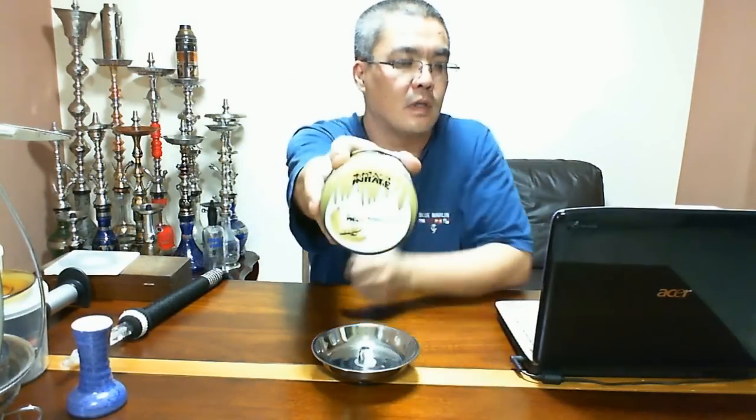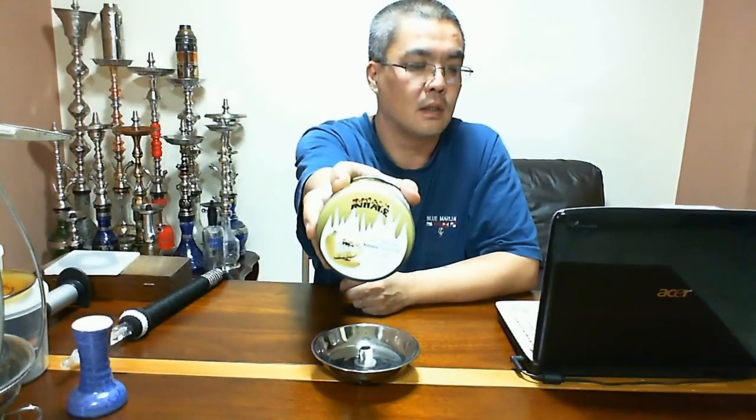Aqui, vamos ver se dá pra visualizar. Fumo Jordaniano, isso aqui tem lá no Ruka Company. No caso eu peguei de banana, porque eu tinha catado Starbucks também de banana, pra ter uma comparação com Nacla de banana, que é um dos meus preferidos.